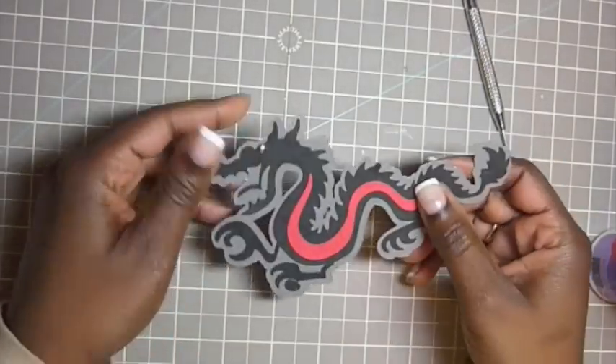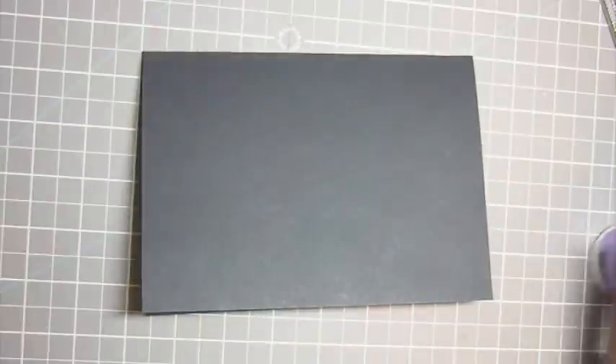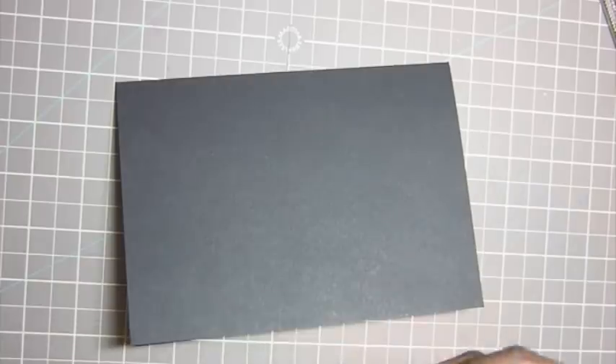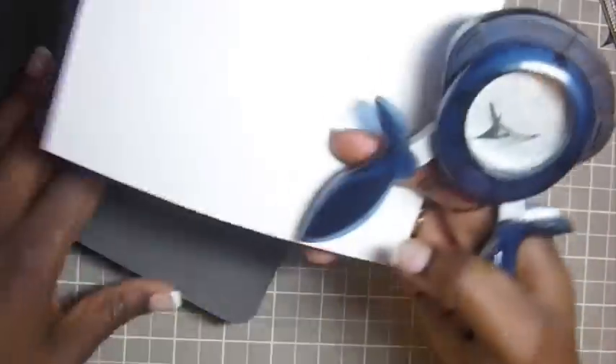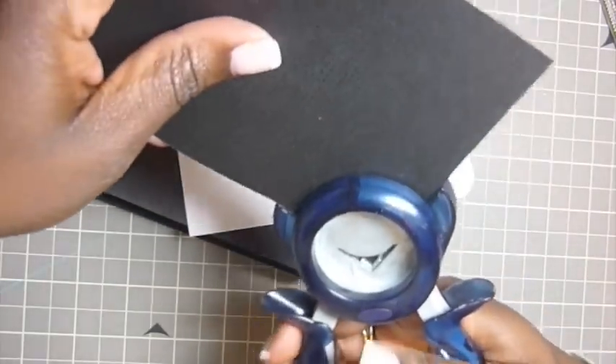All righty, so we are done with the dragon. Now let's do some layering. I've got the black card stock again, so what I'm going to do is round my edges — at least just one corner anyway. I'm using a Fiskar corner rounder. And let's do the white, the other black, and the gray.